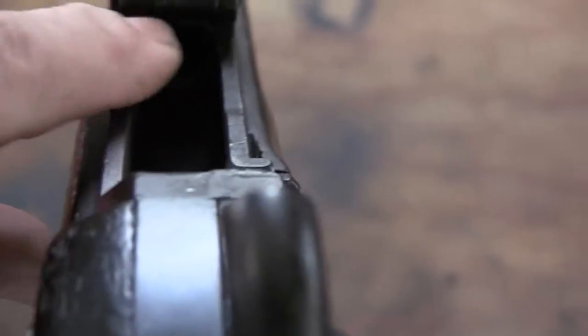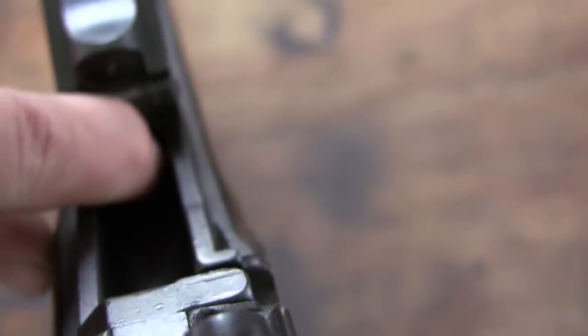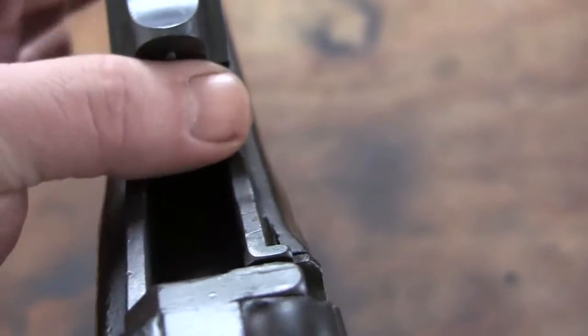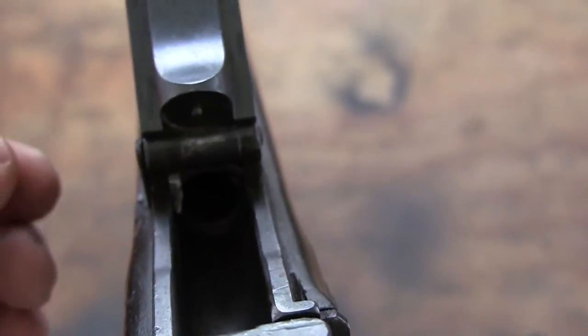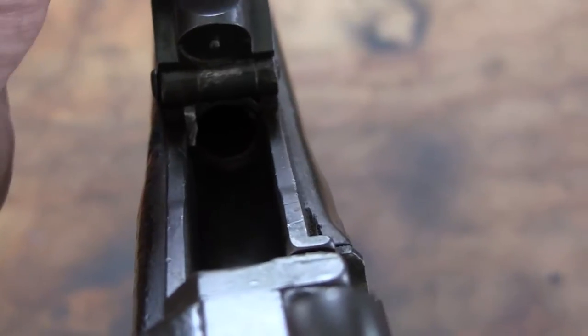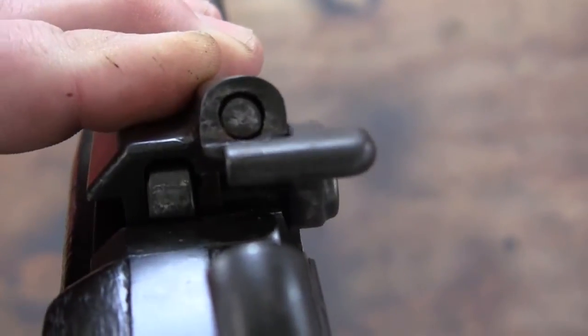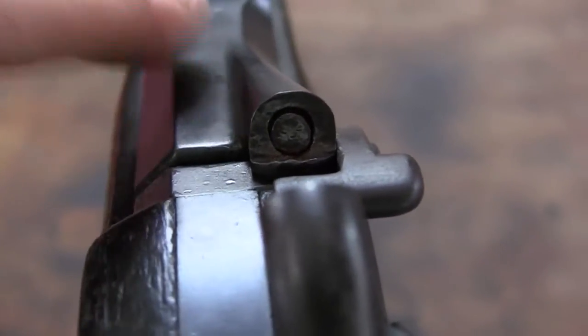Another problem: somebody — whether deliberate or not — a lot of these guns were what they call demilled. There is a ding or bash down in here where the rim sits. They hit it and deformed the end of the chamber so a round cannot be put in there. I tried it and it doesn't fit. This is going to have to be corrected. I don't know if it can be corrected as-is, or if I have to pull the barrel off and try to rework the chamber, either by hand or by cleaning it up with a chamber reamer. And like I said, I've got a little play in here that I have to investigate and research more.